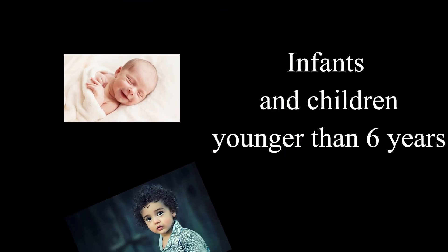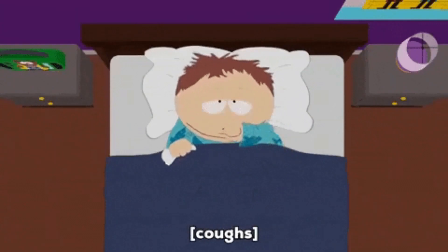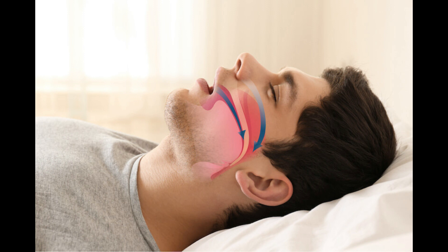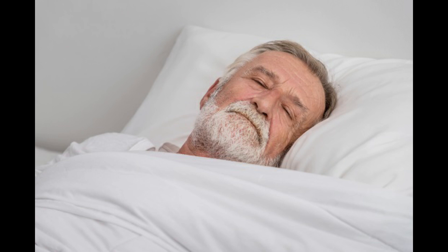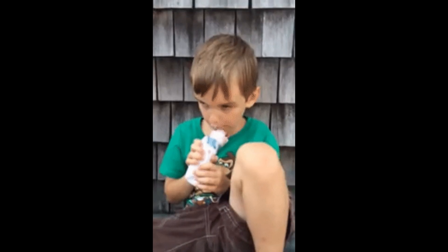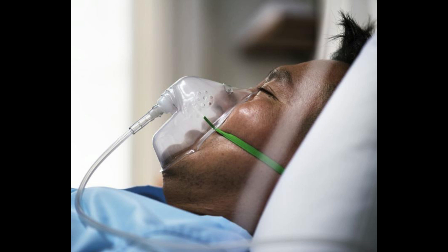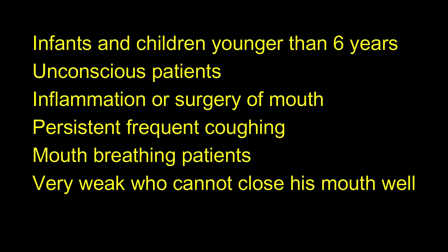There are a few contraindications for checking oral temperature. You should not check orally for infants and children younger than 6 years, unconscious patients, patients with inflammations or surgeries of the mouth, persistent and frequent coughing, mouth breathing patients, very weak patients who cannot close their mouth, aged patients over 80 years, patients with seizure disorder who have a tendency to bite, patients on oxygen or ventilator support, and patients with nasogastric or orogastric tubes.